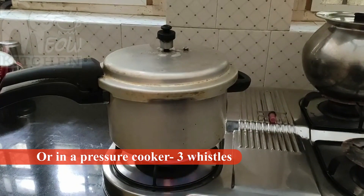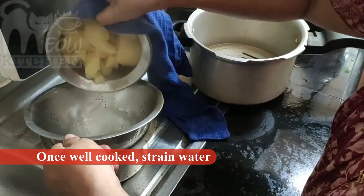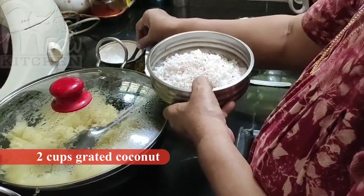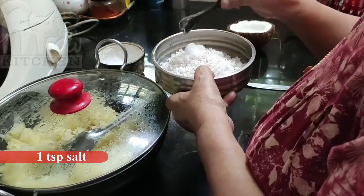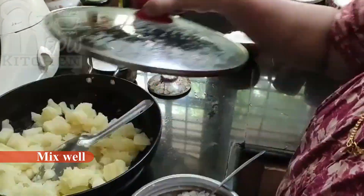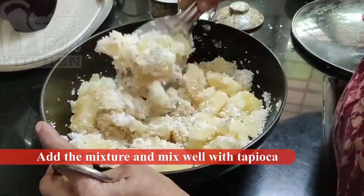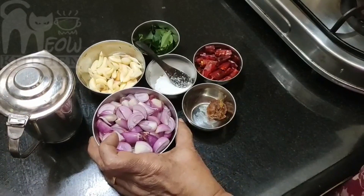Then we add 1 teaspoon to the cup. Mix it in the cup and mix it well. Now the cup is ready. Now we have to make the dough.